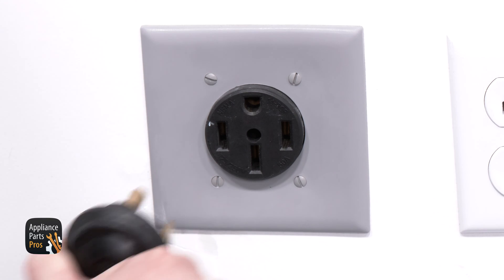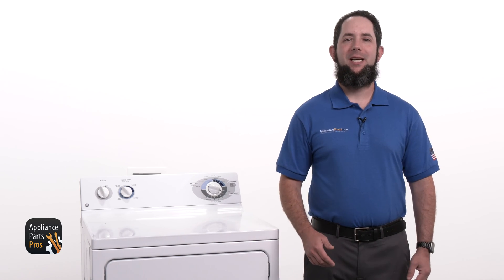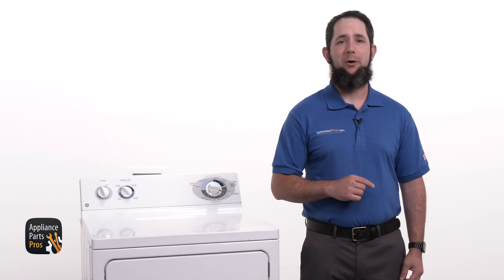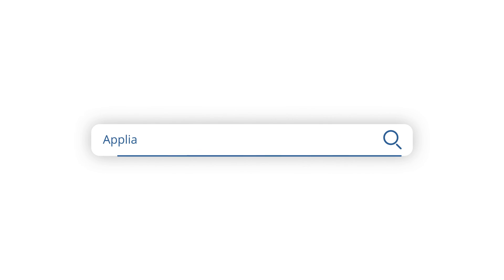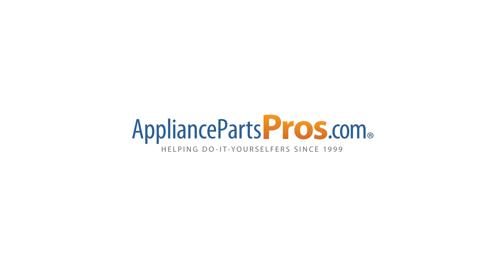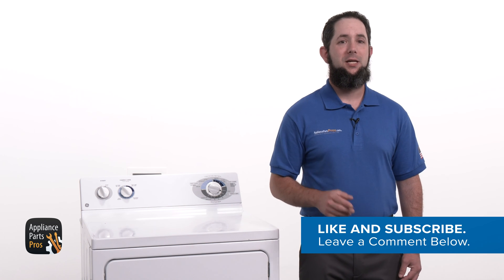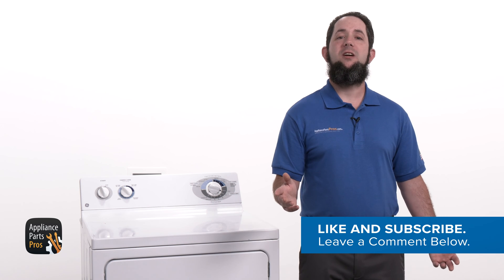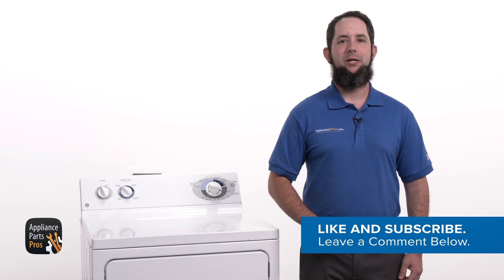Don't forget to plug the dryer back in or flip the circuit breaker back on. If your safety thermostat is good, check out our other troubleshooting guides to help you pinpoint why your dryer isn't heating. If your safety thermostat is bad, head over to AppliancePartsPros.com to order a replacement so you can repair the dryer yourself. Don't forget to share your experience with us in the comments. If this video was helpful, show some love by clicking the like and subscribe buttons. Thanks for watching and we look forward to helping you in our next video.